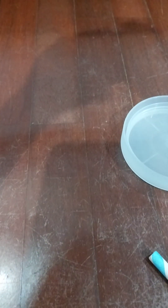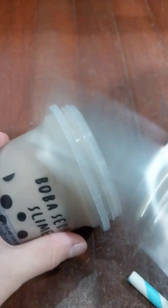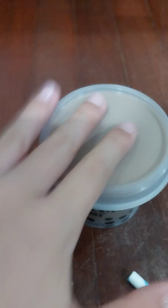How do I open this? I think I need help opening it. I can't open it at all - it's literally stuck in there. This is really hard to open. I'll be right back to get some help opening it.